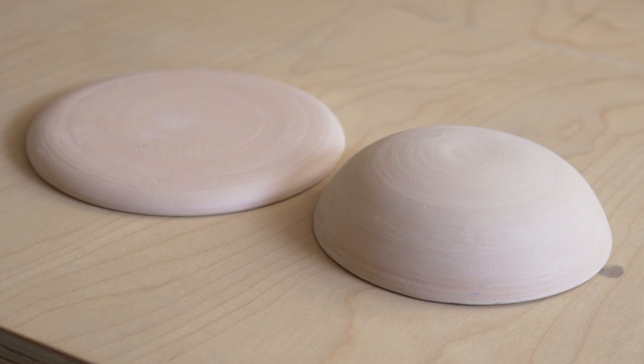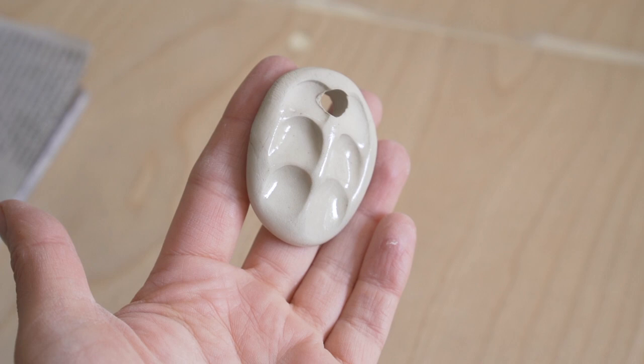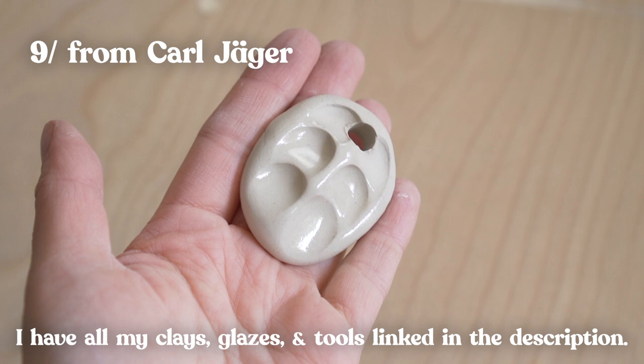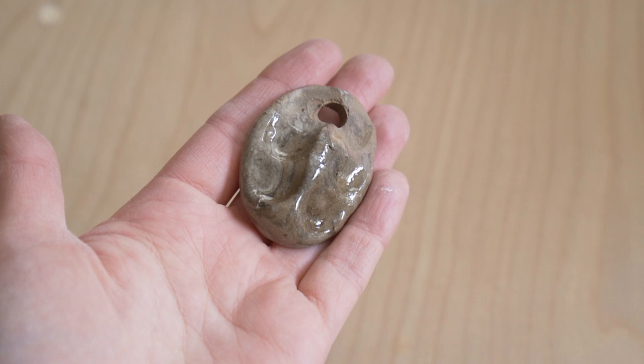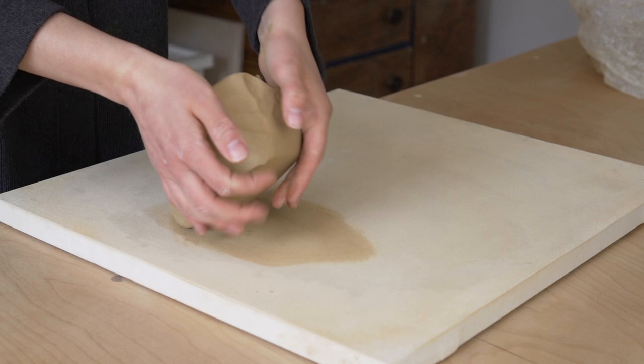I wanted this video to be sort of like a comparison to last week, so I'm going to use the exact same bisque forms. We're going to be using two different colors of clay — one is just the standard white that comes from the bag; all my clays come from Kaljaga. Then we're going to be using this reclaim that has iron added to it, so it's quite dark. On this tile you can see it's quite marbled.